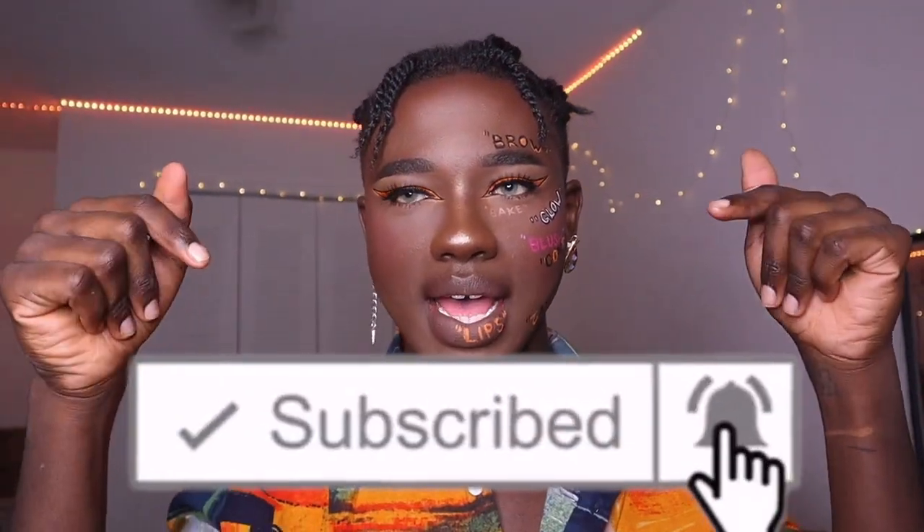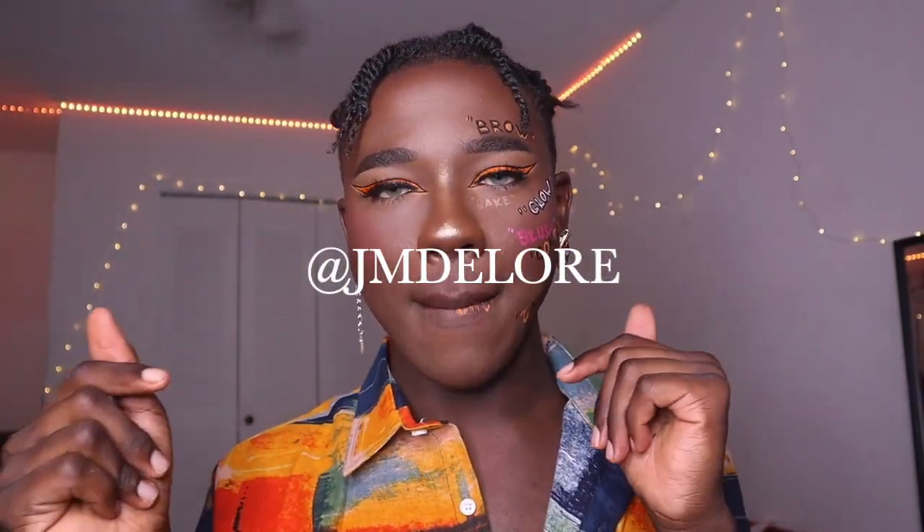If you guys enjoyed, definitely go ahead and subscribe down below — it means so much. If you want to see more from me, you can check out my social medias, all at JMDelore on Instagram, Twitter, and TikTok. Thank you guys so much for watching, I'll see you guys in the next video, and don't forget to give it a thumbs up.